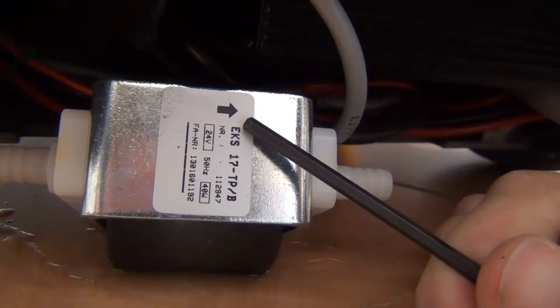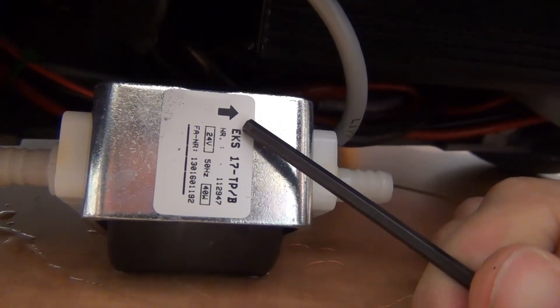If the pump can be heard, check the orientation of the pump. It may be in backwards from a previous repair.